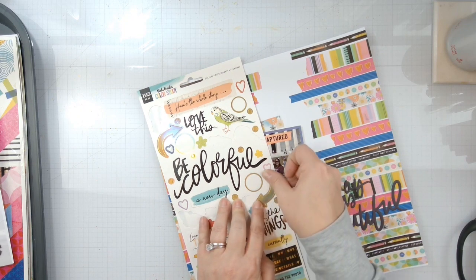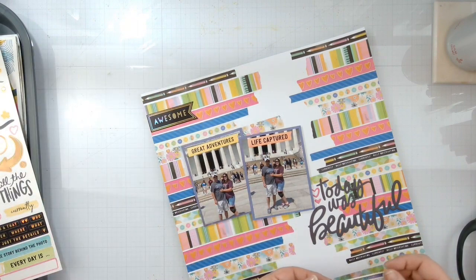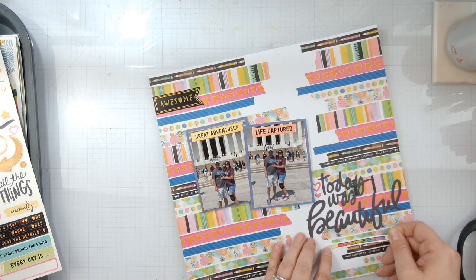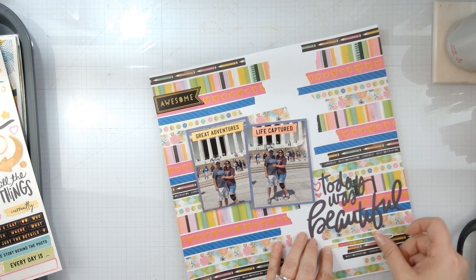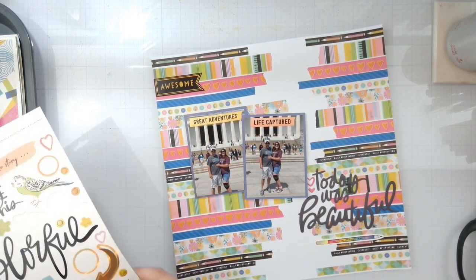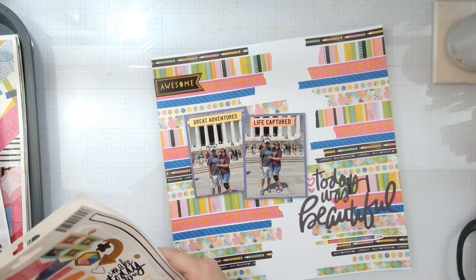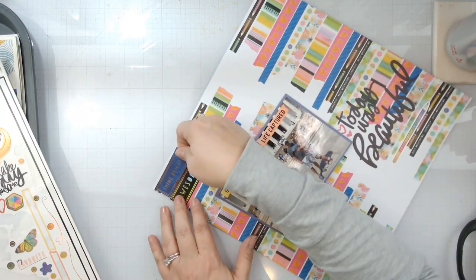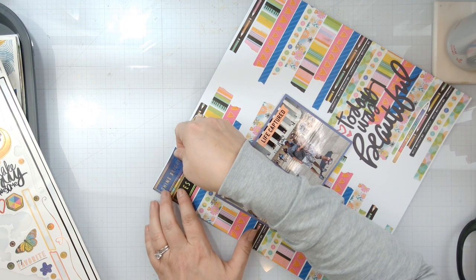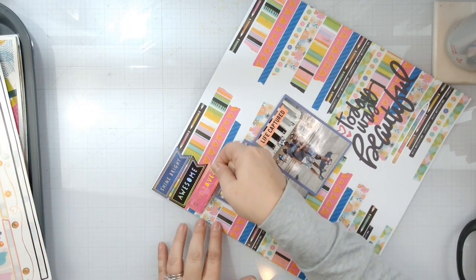I always say don't force things — do not force anything. If it doesn't look like it's gonna work, it's probably not gonna work. Put that little guy right there, I'm just gonna use a lot of these. Do the 'shine bright' as well, and then 'love' right here.